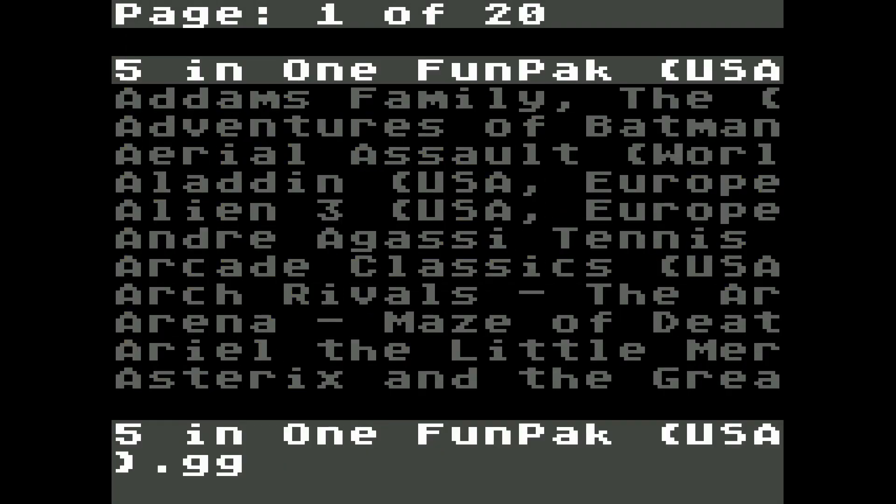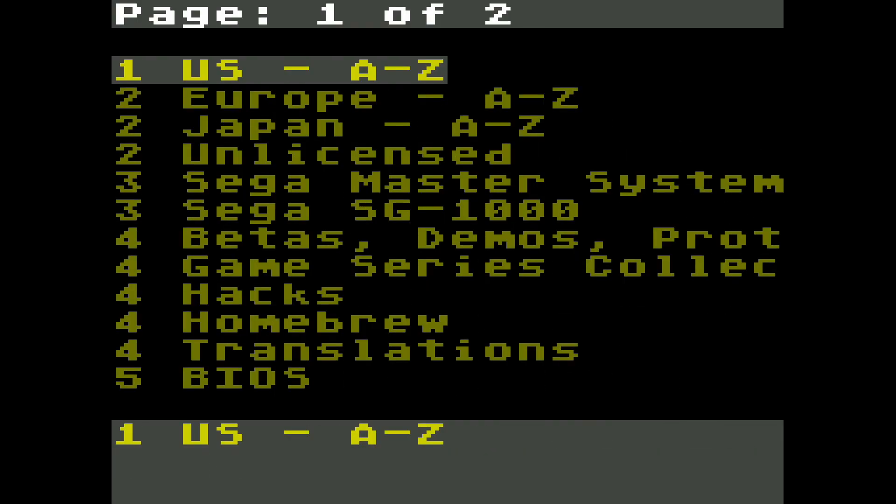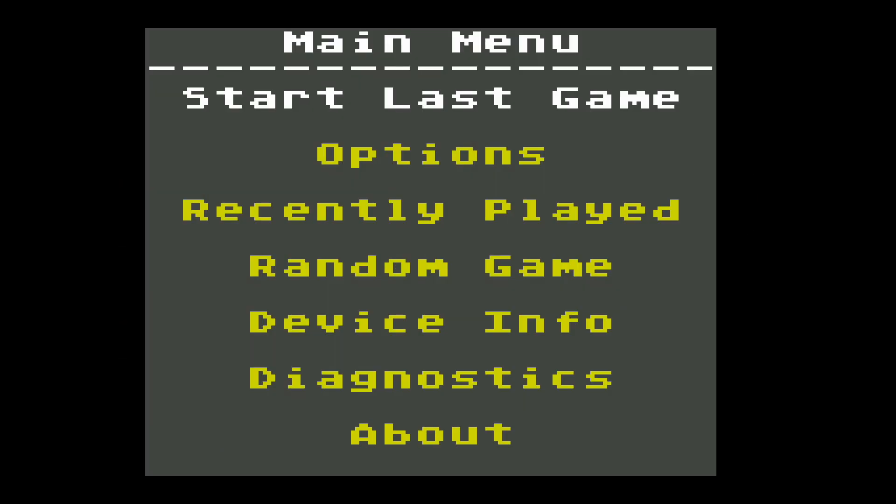Pressing 1 will open a directory or file, while the 2 button will have you go back a page or cancel. Pressing Start+2 on the file browser will open up the menu options for the cart. Here you will be allowed to modify your settings with the GG X7.